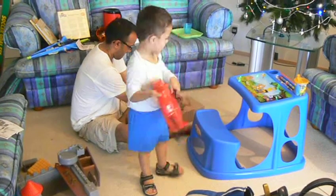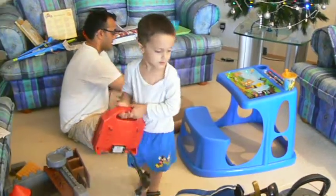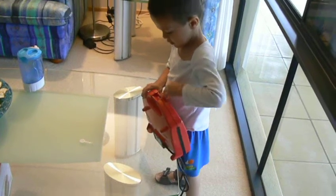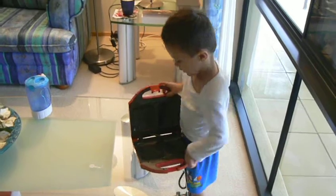Look, it's all on that. What is it? It's my toaster. Your toaster? Whose toaster is it? It's mine. Is it a Dora toaster? Yes, I saw you.